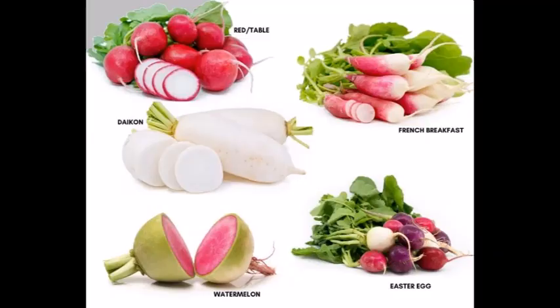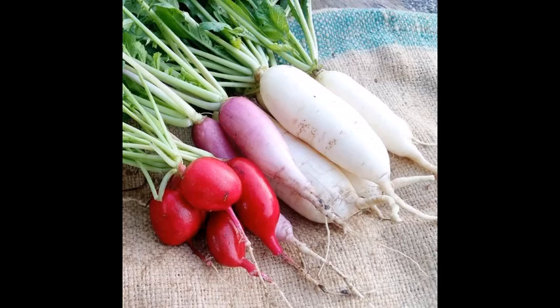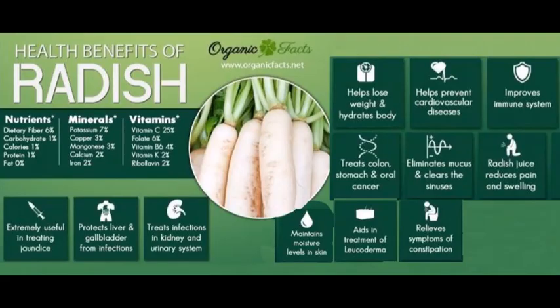Radish has a lot of health benefits which include vitamins, fiber, antioxidants and other essential nutrients to improve immunity and digestive health.